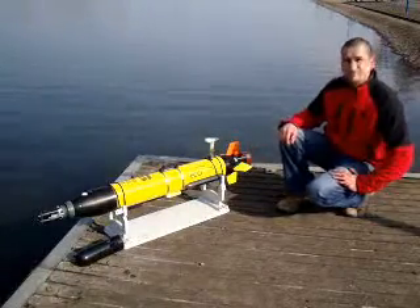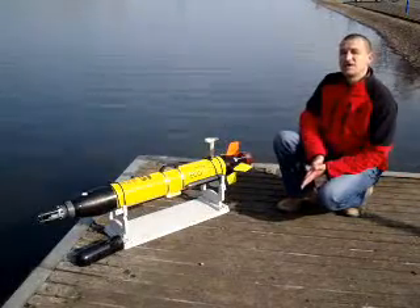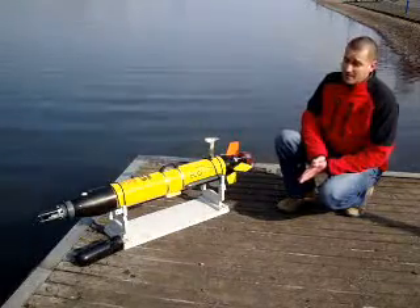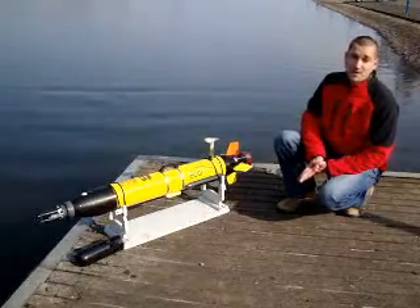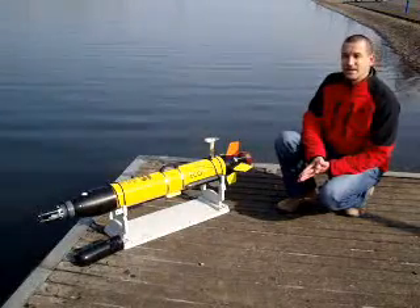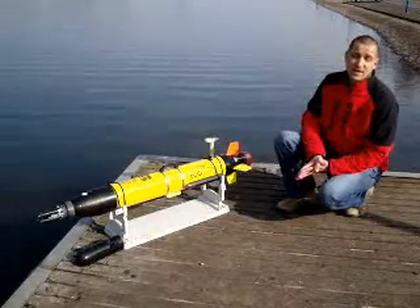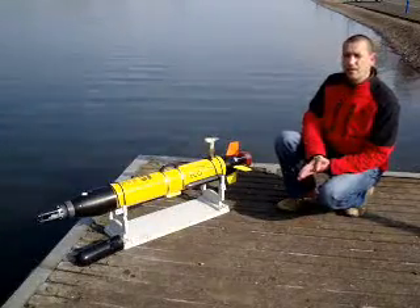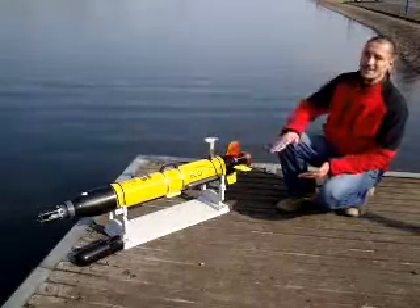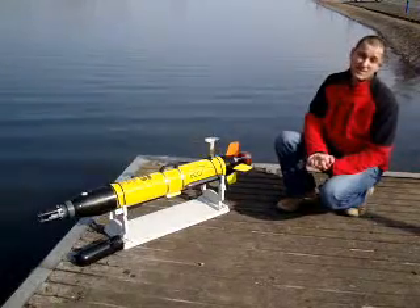The main applications are bathymetric mapping, side scan sonar in high detail, and water quality profiling of a reservoir or any given water body. We can take measurements from the surface and at any depth, or we can program the instrument to profile at an incline — ascending and descending across a body of water — to give a good three-dimensional map of the water quality.